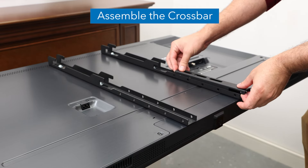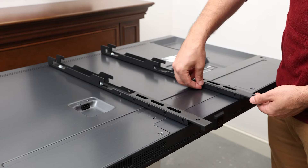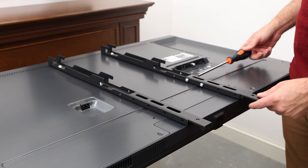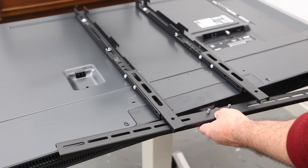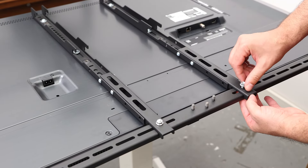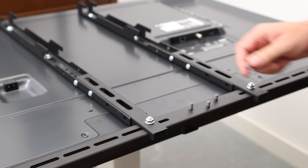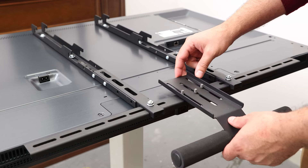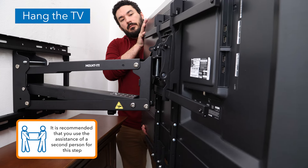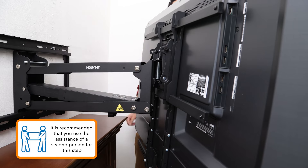Assemble the crossbar by attaching the crossbar latches over the bar as shown, then secure them using the provided bolts through the pieces into the nuts and tighten until secure. Attach the crossbar at a height that is close to the bottom of the TV without being visible, and secure it to the visa arms using the provided bolts. Adjust the height of the handle as needed. Hang the TV onto the horizontal supports of the mount arm, ensuring that the four points of contact are fully seated in their hooks.